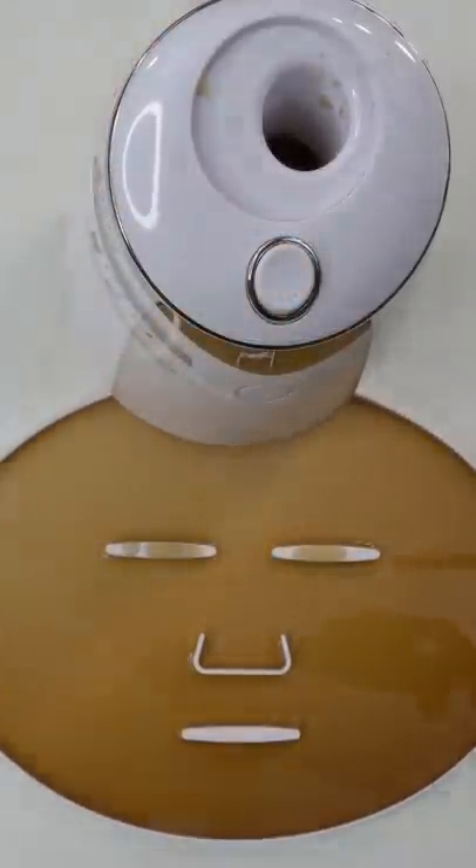Let's check the after results. Now we just wait a few minutes and I'll be right back to try it on. Let's go.